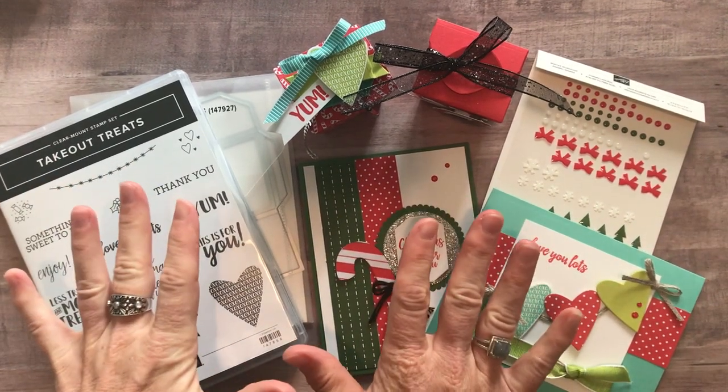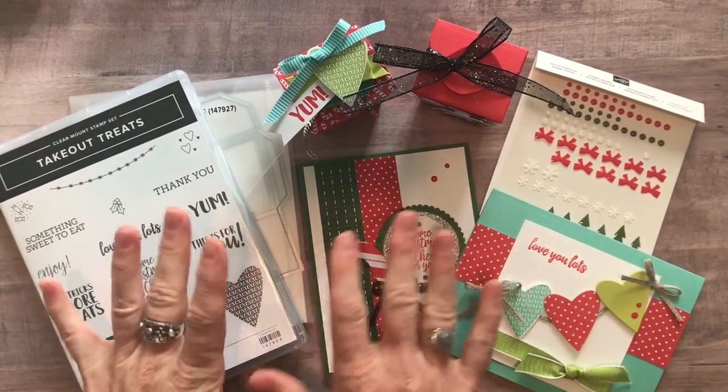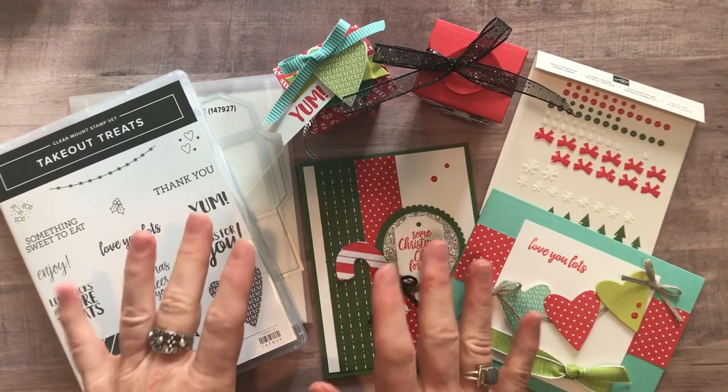Well hello everybody! I'm so excited to share with you. This is my latest class to go.